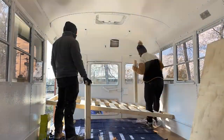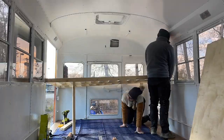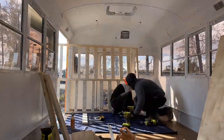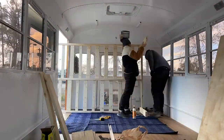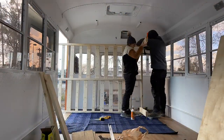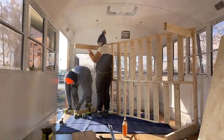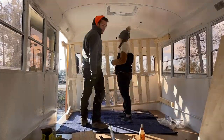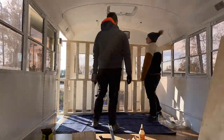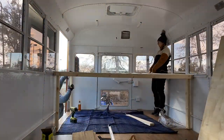Once the bed top was complete, we set it in place and added four two by fours as legs, connecting each leg using wood glue and screws. We quickly realized we wouldn't be able to maneuver it into place with all four legs, so we had to remove two, set the bed upright, and then put the other two legs back on.